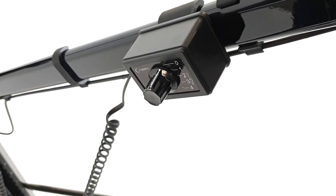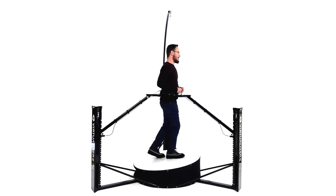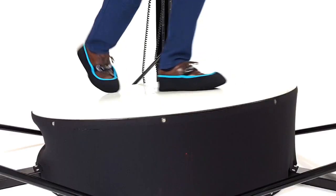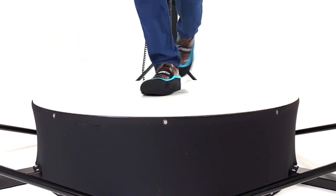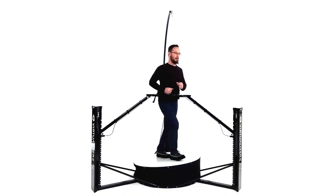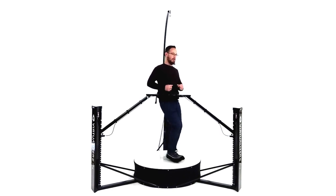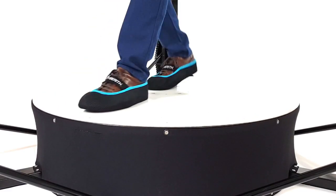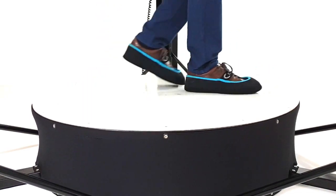Turn on the platform. We recommend to start with level three. Push forward slightly — you'll notice that your feet will start to slide backwards. Lift one foot after the other to walk forwards. To walk backwards, push back so that your feet are sliding forwards. You'll notice the platform reacting accordingly to support your backwards gait.